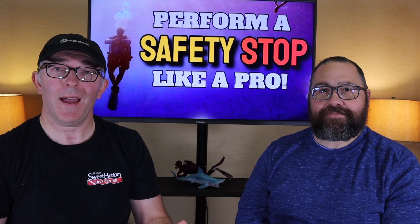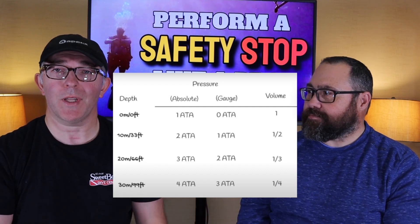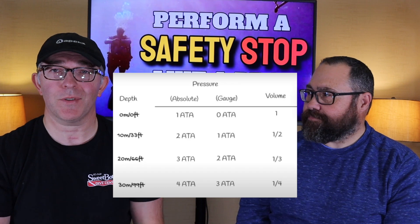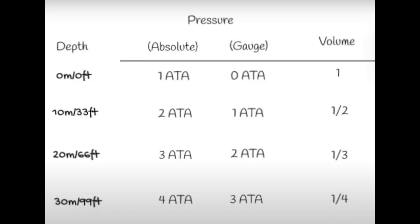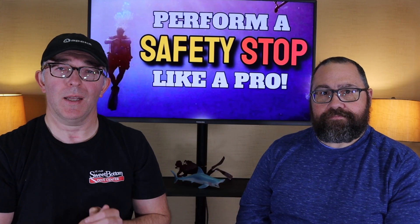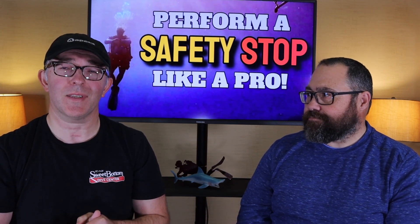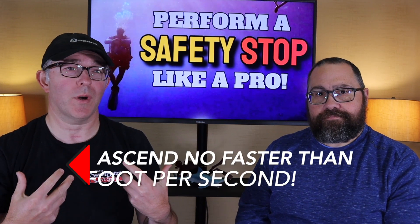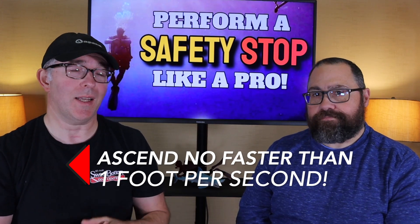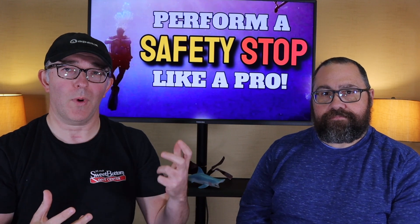One thing to keep in mind — there's a chart showing pressure and volume relationships in the water, covered in our other video series. In the last 33 feet of your ascent to the surface, you have the greatest percentage of pressure change in terms of decreasing pressure. So we still want to maintain a slow ascent to the surface — in our world, never faster than one foot per second. Even after your safety stop, continue to slowly and controllably ascend to the surface.